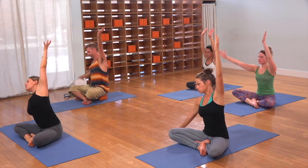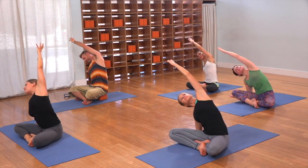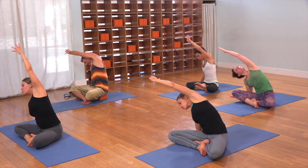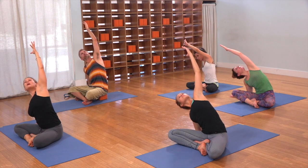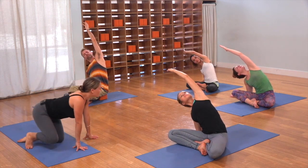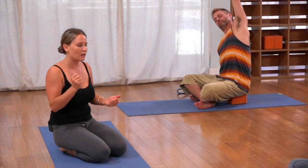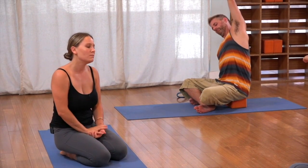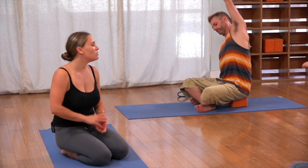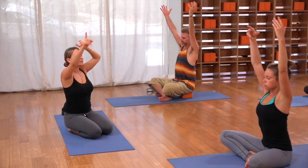Exhale, set the right hand down and reach over to open up the left side of the body. You can turn the ribcage down a little, or you can turn the ribcage and your gaze up. This is a kind of practice where you can keep your eyes closed the entire time. Inhale in, and out.